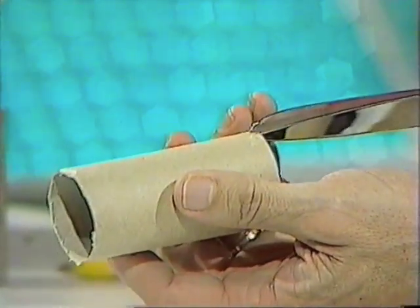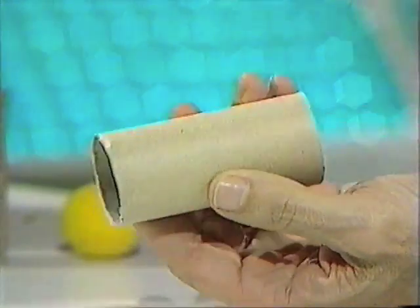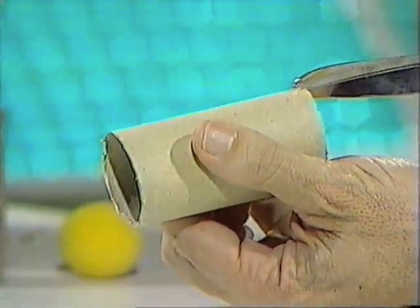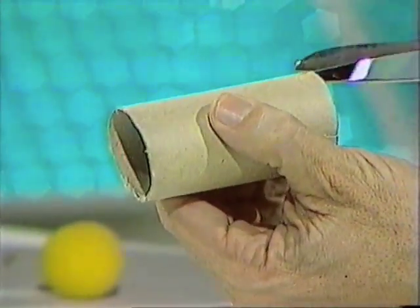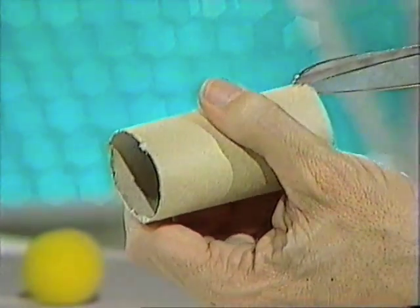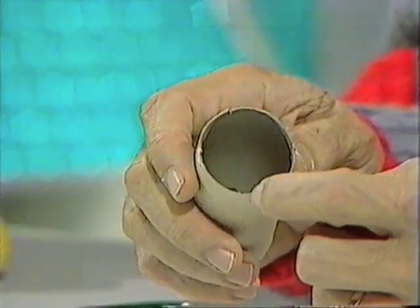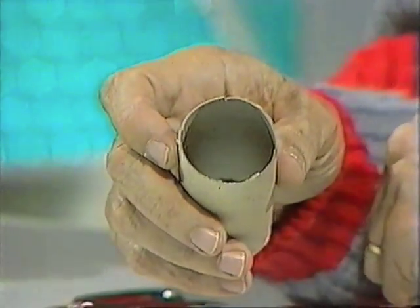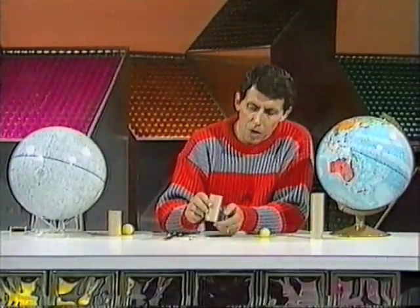At one end — the mouth of the cannon — you make a small nick a few millimeters straight down, then turn the whole thing over and make another cut directly opposite that first one. Then at right angles to the first two, you make another cut, and then another cut opposite that one. I've made four cuts at the mouth of the cannon, at right angles to one another. The rubber band will lock into those little slots.